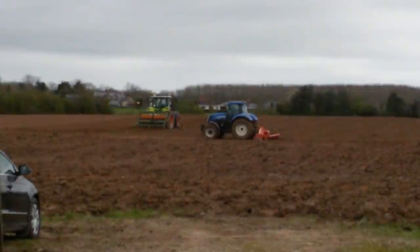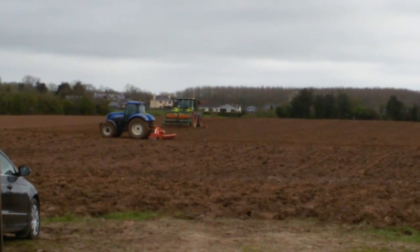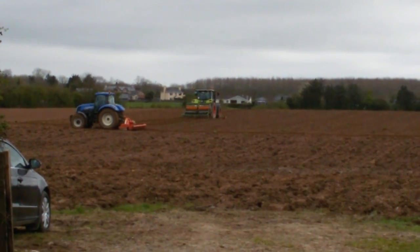Tilling is used to loosen the soil and prepare a fine seed bed for good seed-to-soil contact. The soil needs to be dry and warm.